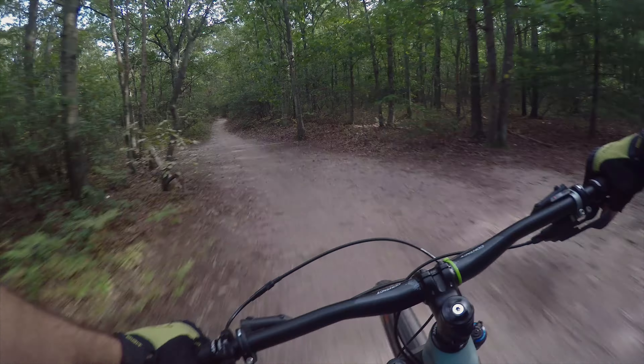I think this makes this a Carbon Trance Advanced 2, which they were saying is around about a four thousand dollar bike — which is a good deal for a carbon bike.